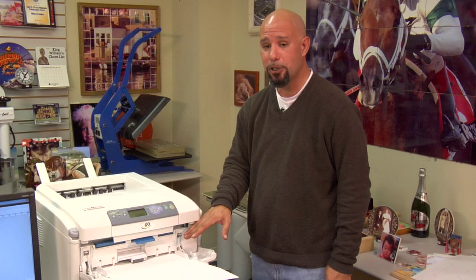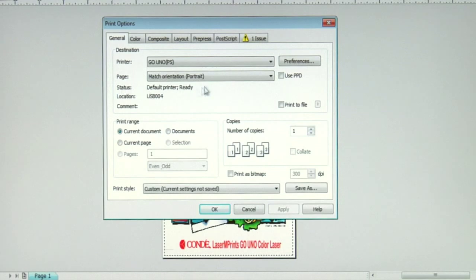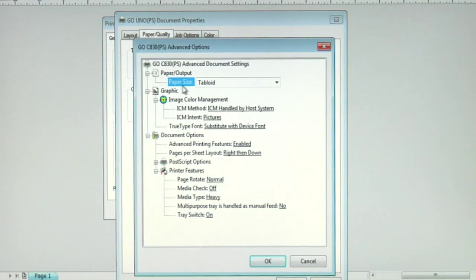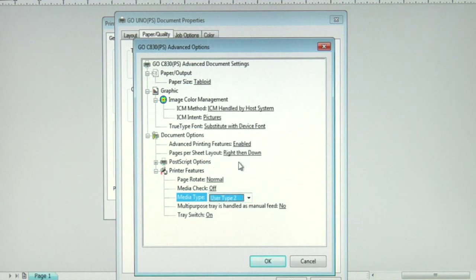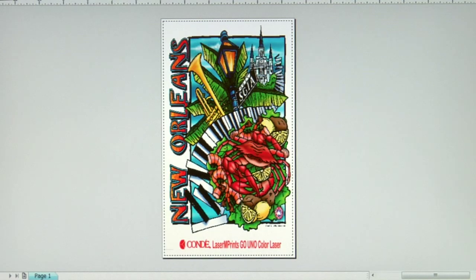Press the button on the side to pop the multi-purpose tray into position. Now let's go to the computer so I can show you the proper media weight setting to run Laser Imprints Opaque. Back at our print preview screen in CorelDRAW, we'll work with our second Condi brand transfer paper, the Condi Laser Imprints Opaque material. I'll go to my print options, make sure my Go Uno printer is selected, and click on preferences to access the driver. I always want to run transfer paper from my multi-purpose tray. I'll click on the advanced button, make sure my paper size is set to tabloid, and now I want to change my media type. For the Laser Imprints Opaque material, we want to select user type 2. We'll click OK, apply our changes, and now let's print to the Laser Imprints Opaque paper.